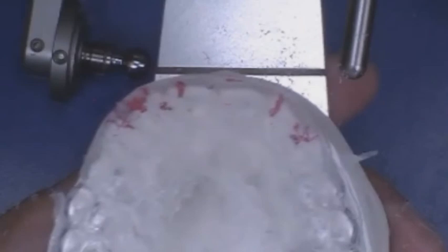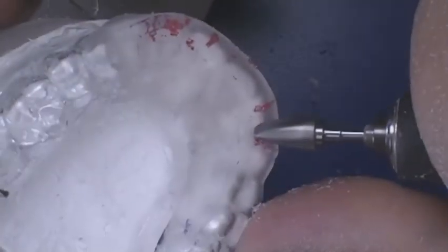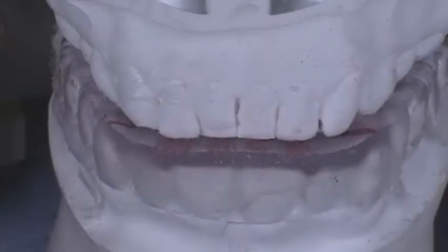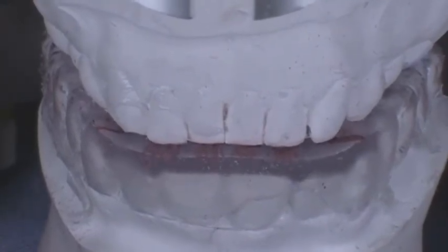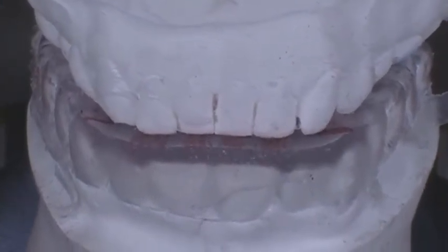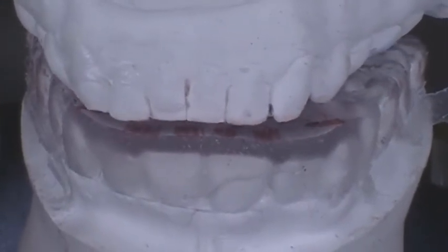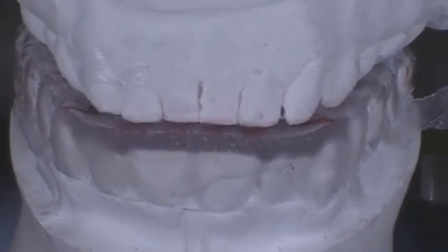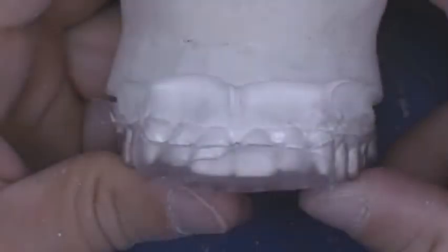Remove the upper member and check the contacts. Eliminate the marks until all the anterior teeth are in contact during excursive movements. Repeat this process until there is contact of the centrals and laterals on the bite plane in the protrusive movement. There should be clean lines on the canines for both the left and right excursive movements. Make sure there is no contact in the posterior during excursive movements. Using a three-quarter inch lightening disc and a lab handpiece, trim halfway down the labial surface from first premolar to first premolar. With a lab knife, gently remove the appliance from the model and discard the isofolin spacer.